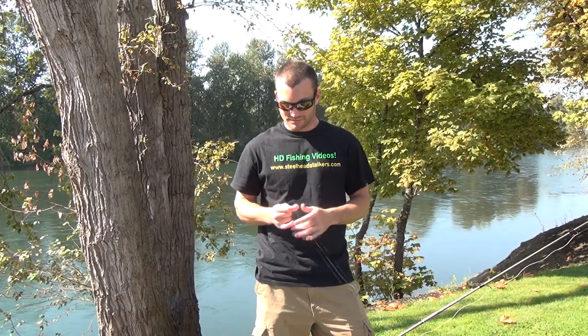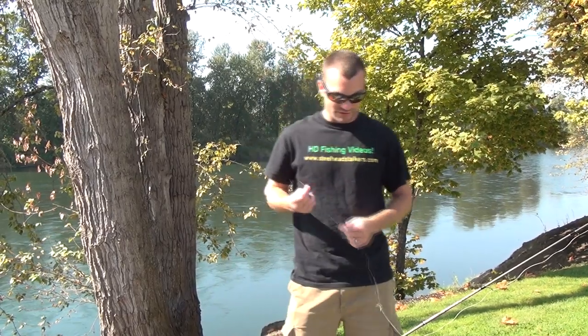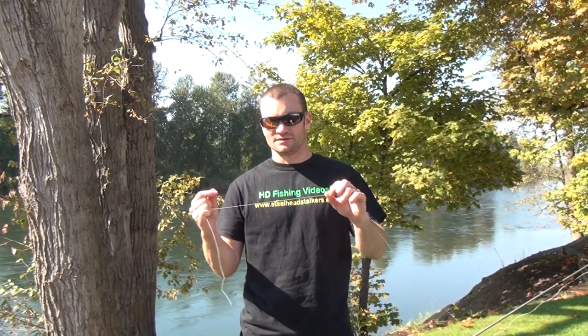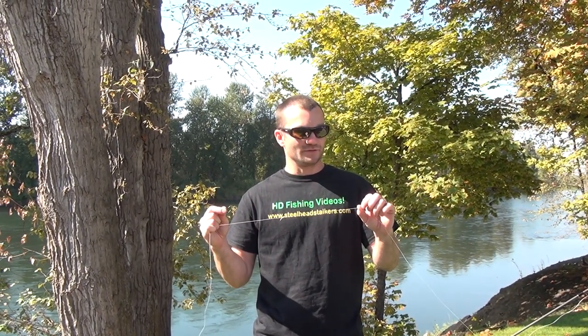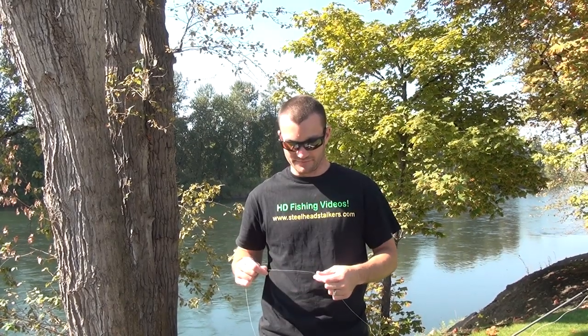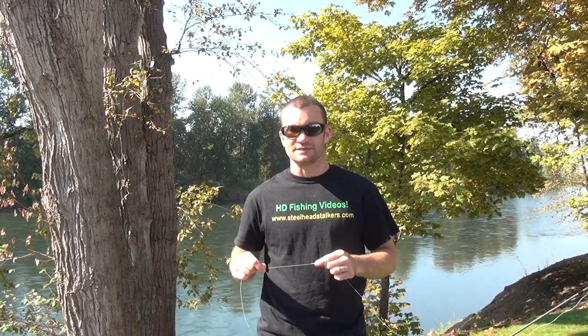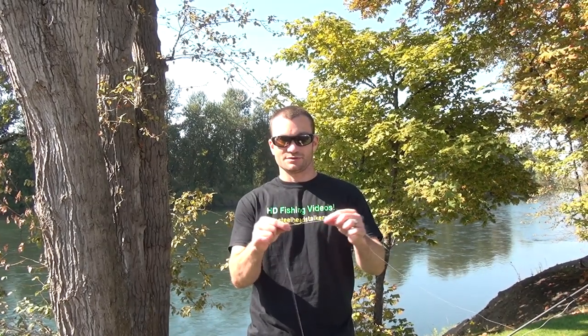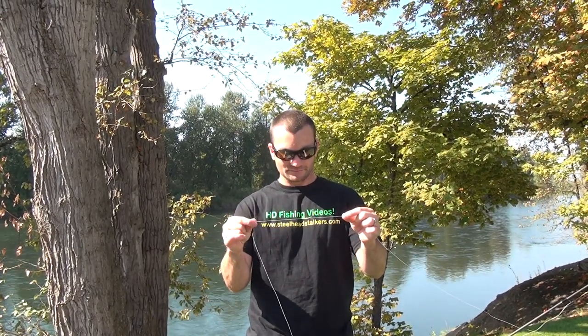The first thing you're going to want to do is tie on your bobber stop. This is a slip float rig that we're doing today, so you can adjust your depth if you're fishing 6, 8, or 10 feet deep — you can adjust it accordingly. So put your bobber stop on and tighten it down.